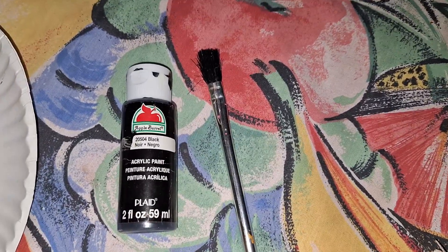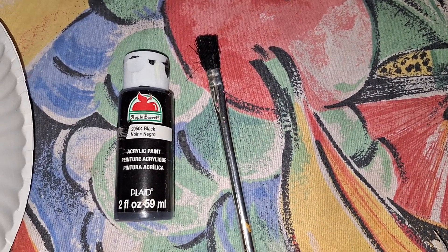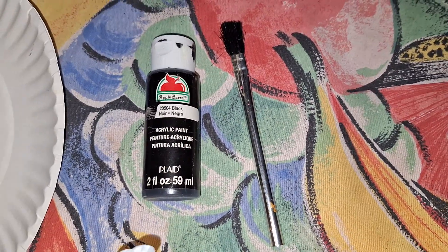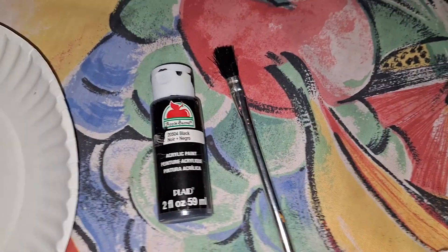A couple of years ago she gave me a little tote full of paints, and there was one brush in there. So I used that to do the base coats for the stones.